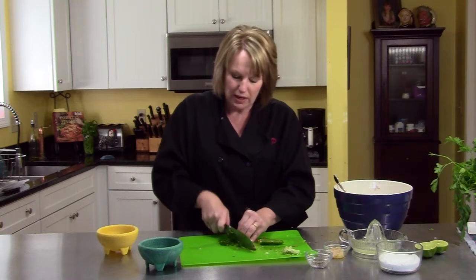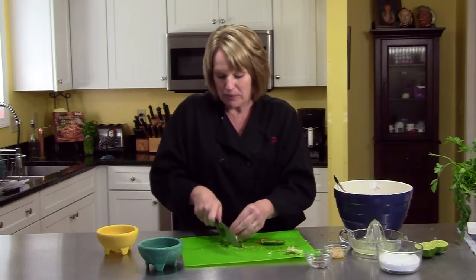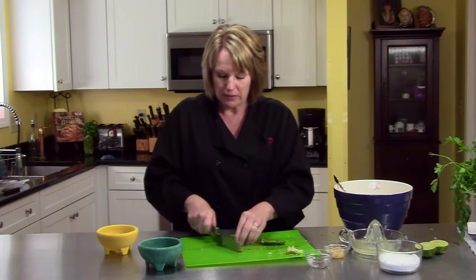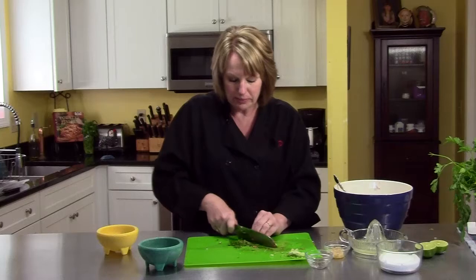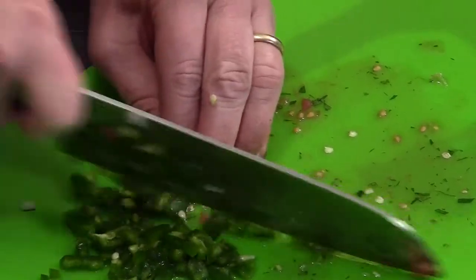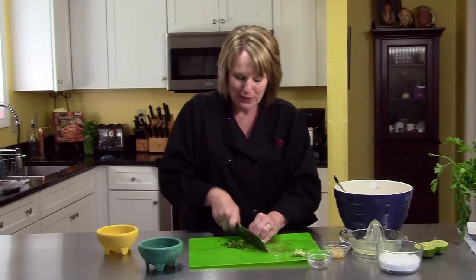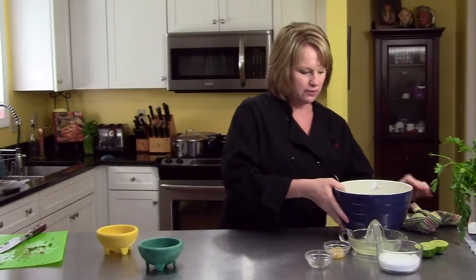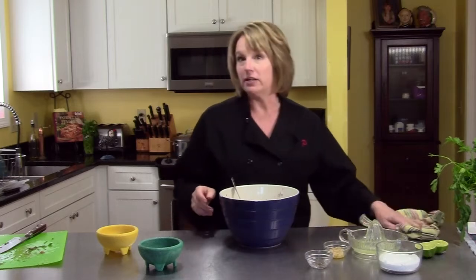Or you could use a milder pepper — maybe a green pepper, a red pepper would be pretty, something a lot more mild. This one isn't the hottest one going, but it's got some kick. It's also making my eyes water just by chopping it up. So I have my tomatoes, my cilantro, jalapeños, and onion.